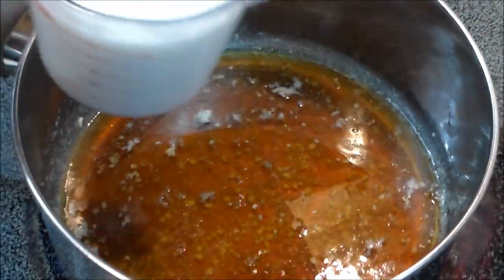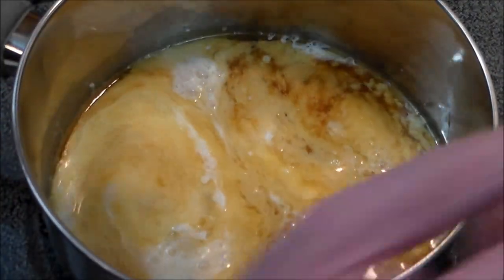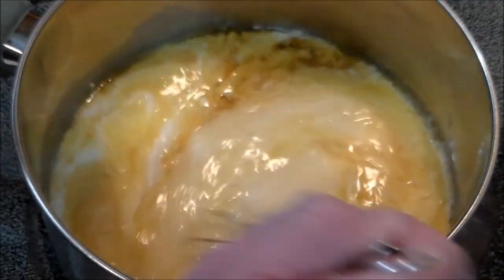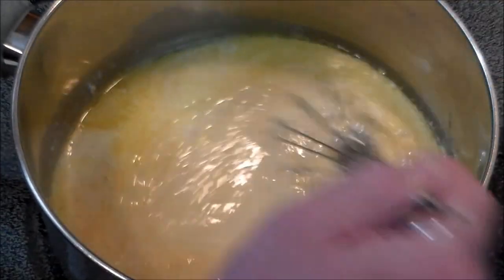To that, one cup of vitamin D milk, and we're going to incorporate that over medium heat. I've got the setting at six, so it's a little bit above medium, but we don't want to get it boiling or scorching.